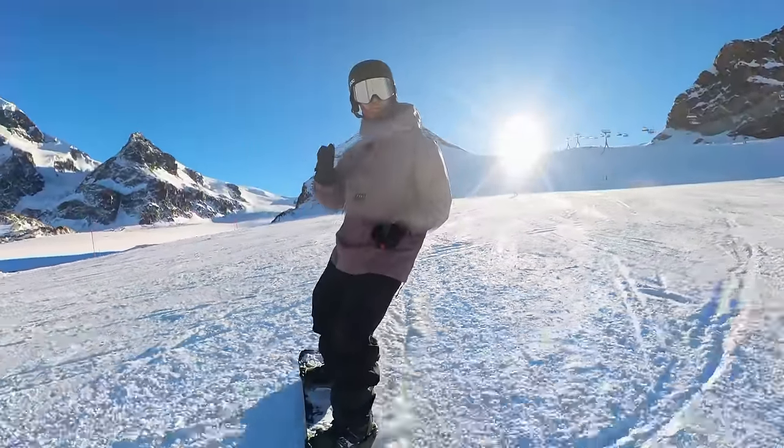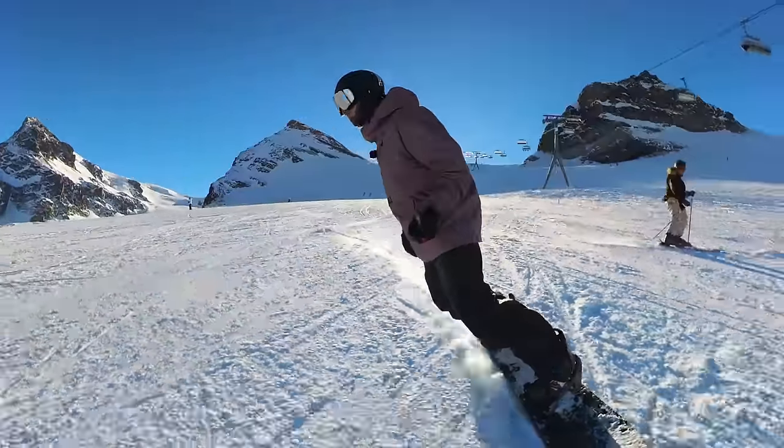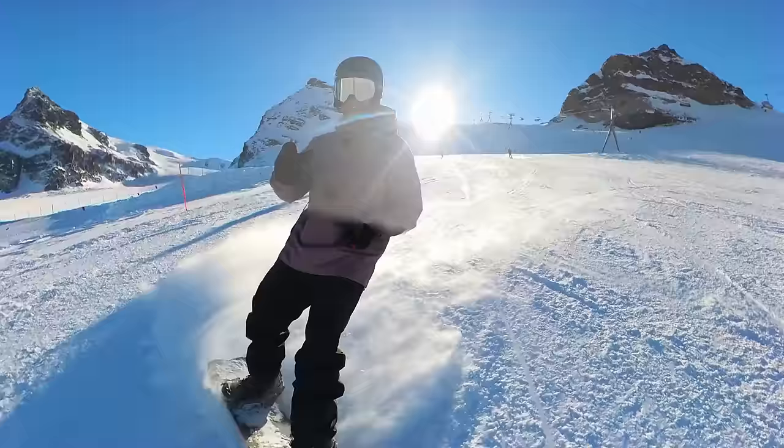In today's video I want to take you from a skidded traverse into a grip traverse, and then into some basic set-it-and-forget-it style carving. We're going to start off with that skidded traverse.